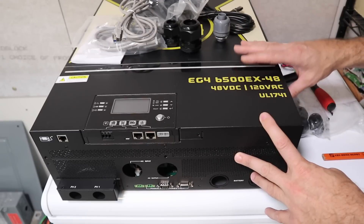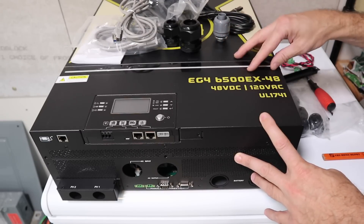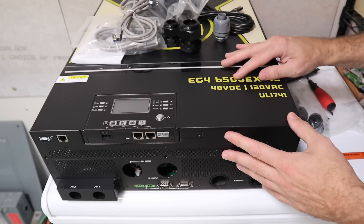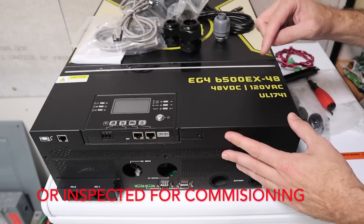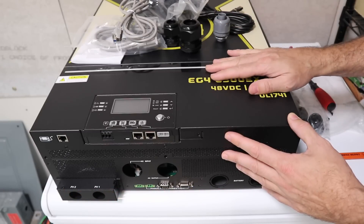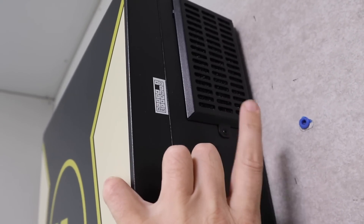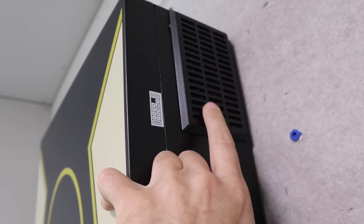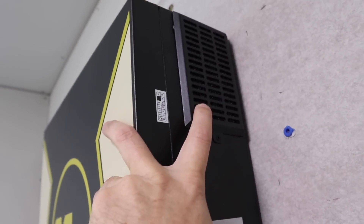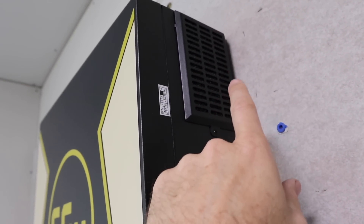Something important to mention: this inverter is very similar to the MPP 6548 but has a lot more features. One of those, if you want to get this commissioned, is that it's UL listed — UL 1741 — whereas the MPP is not. Another cool feature is that they have removable and cleanable filters on both sides of the inverter. When you're getting airflow through and they get dusty, you can clean them off. That is a really nice feature.